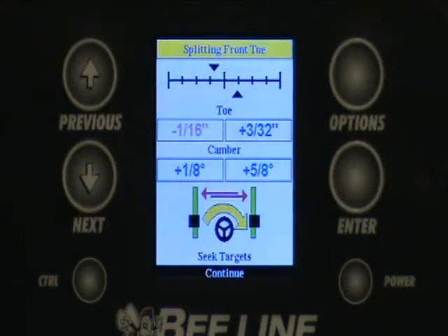In this screen right now it's asking you to do split toe. This allows you to do it up in the cab of the truck so that as you split the toe you can see live readings on the screen in front of you.